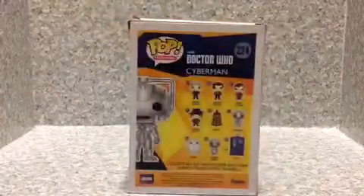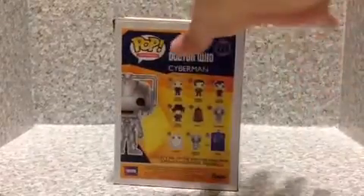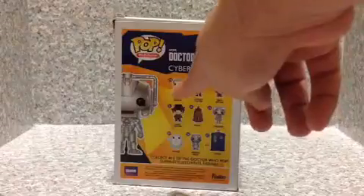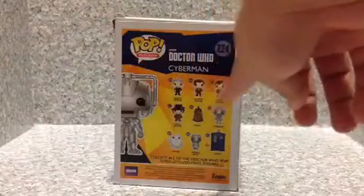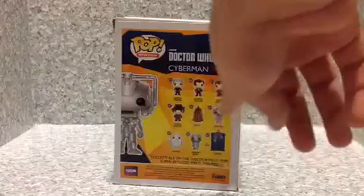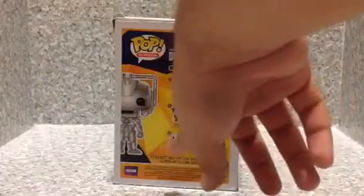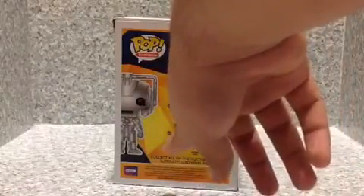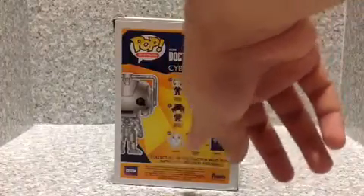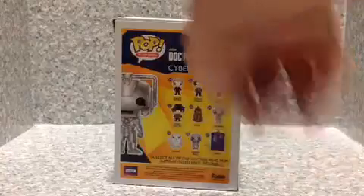And on the back here, we got all the pops of Doctor Who. We got the 12th Doctor, 11th Doctor, 10th Doctor, 4th Doctor, Dalek, Cyberman, Adipose — I got the Glow in the Dark, but I want to get the non-glow in the dark one — Weeping Angel, and the Tardis. I got all of those.